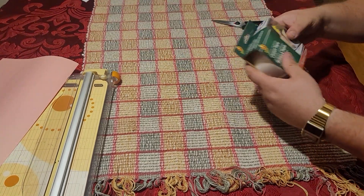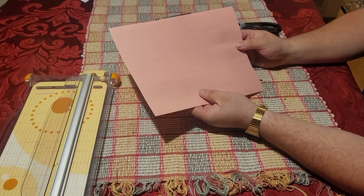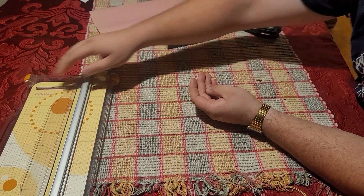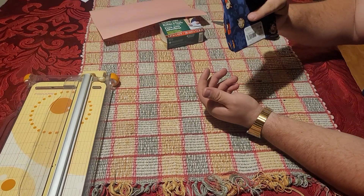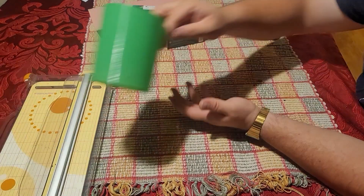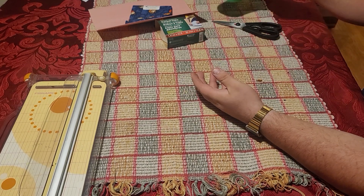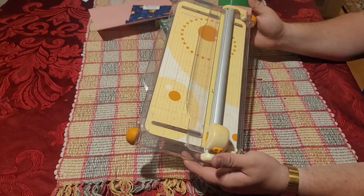We need a couple things: we need carpet tape, we need a piece of construction paper, we need some fabric — this is a fat quarter I got at Walmart — the jig that's available up on GitHub, and of course something to cut it all with.